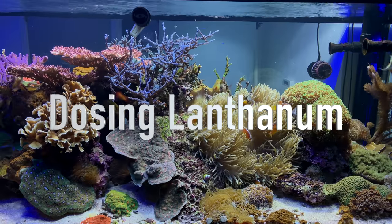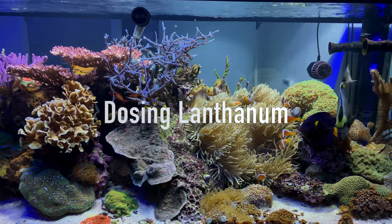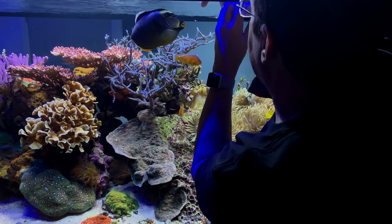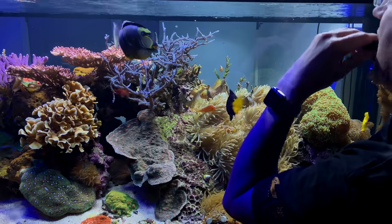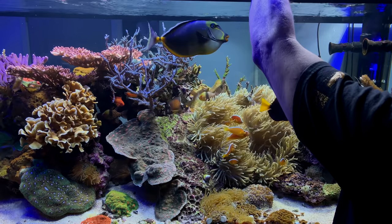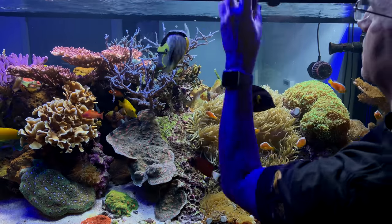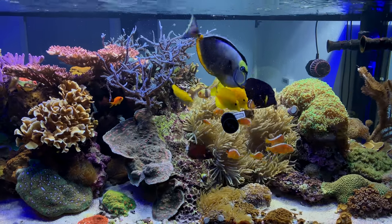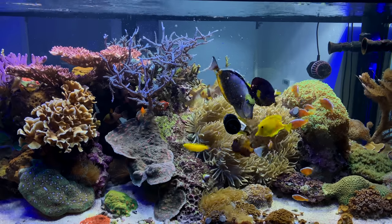I've never been one to shy away from lanthanum chloride, a product used in our hobby to bind up and export phosphate from a reef tank. Not only did I feel like I'd found a magic elixir the first time I used some, I've been a huge advocate for more than a decade. A few months ago at MACNA, two little fishies introduced their version to the attendees, named Fosban-L.